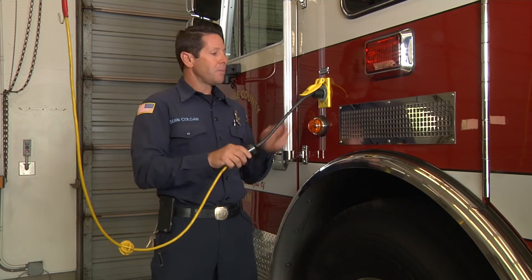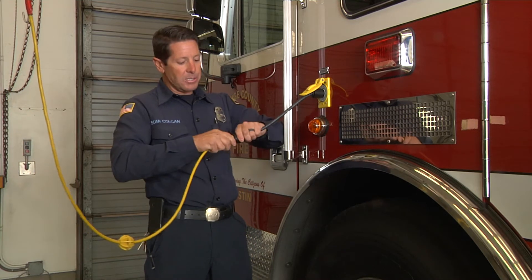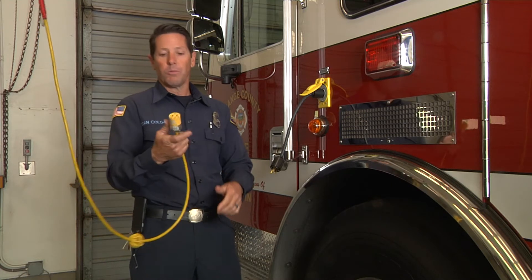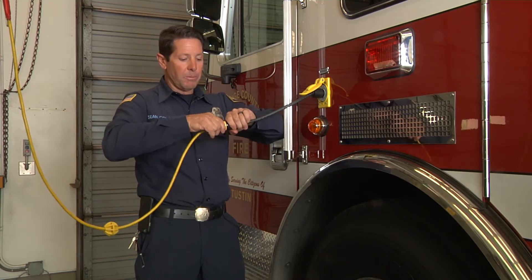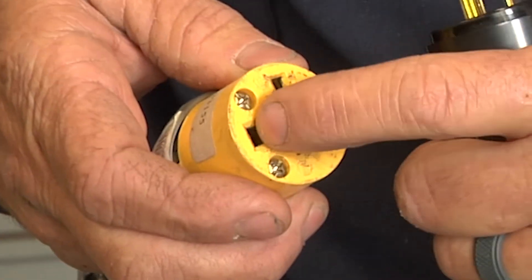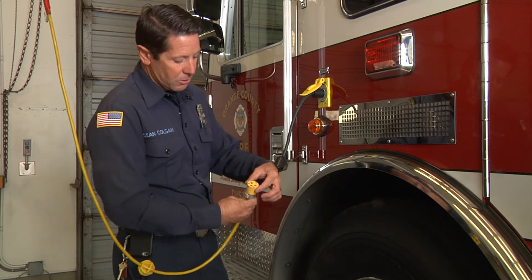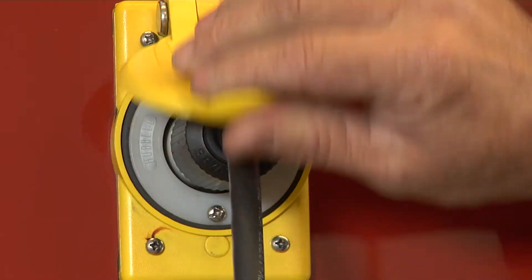We're going to follow that all the way down into the second part of the system, which is the pigtail itself. Make sure that it's secure and all the connections are tight — on this one there are two screws that need to be secure and tight. When we're pulling this apart, don't grab it by the cord; grab it by the solid part of the plug itself. Inside the plug, make sure there's nothing indicating heat or resistance, no charring, and nothing missing or damaged.